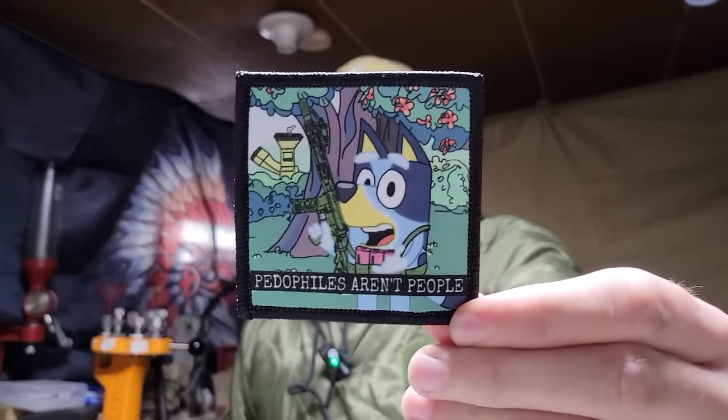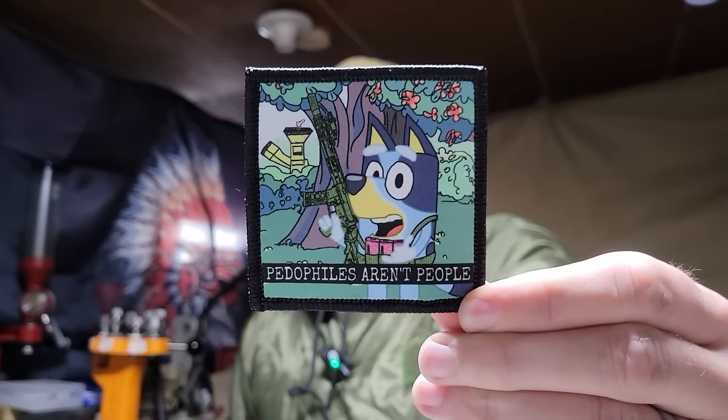So I figured we'll start off with something super awesome that just came in — this is the Based Healer patch from A Polite Society. I am super stoked on that. I will not be wearing that at work.